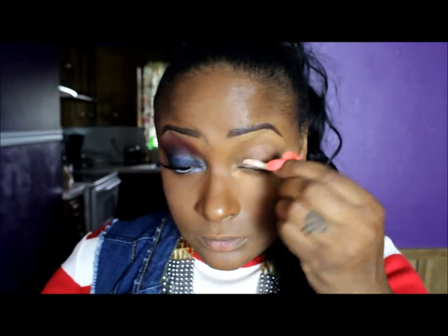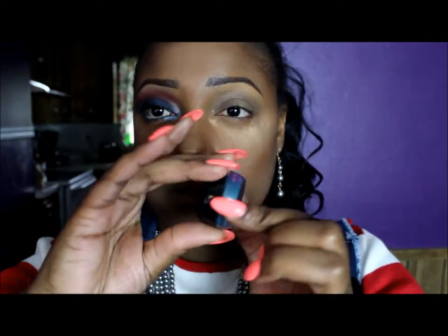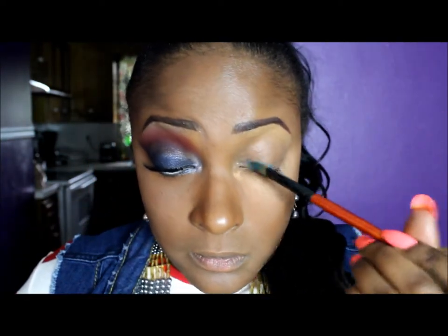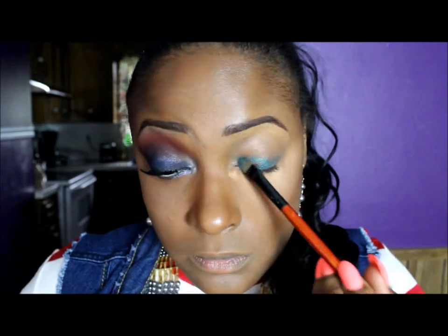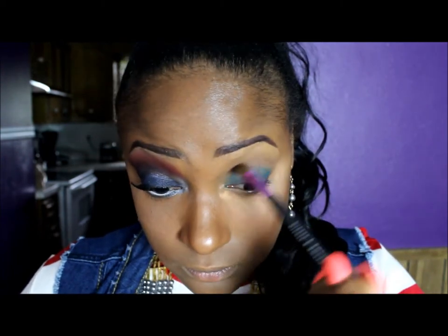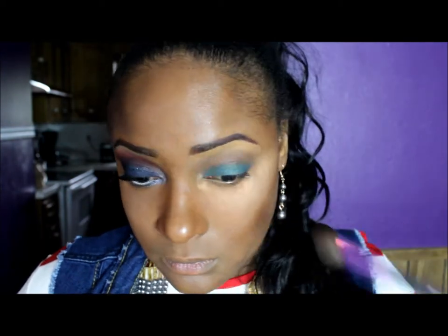I started off by priming my eyelid with Eyeshadow Primer Potion by Urban Decay. Now I'm taking a Ruby Kisses gel liner in the color Teal and I'm going to be using this gel liner as a base. All it's going to do is give something for my eyeshadow to adhere to and it's also going to make that eyeshadow pop. And now I'm taking a blending brush and I'm just blending out the edges of the Teal gel liner.